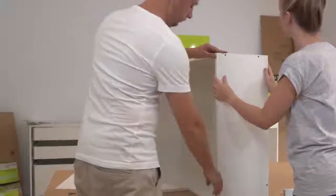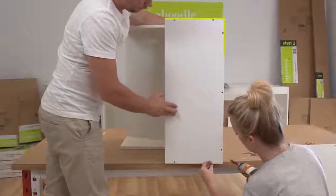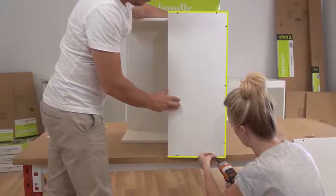Next, attach each side panel one at a time, making sure three edges of the side panel are flush with the top panel, bottom panel and back panel.